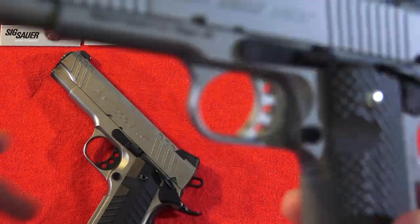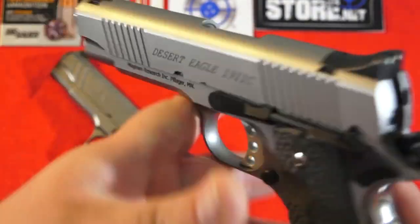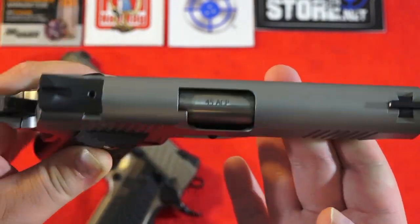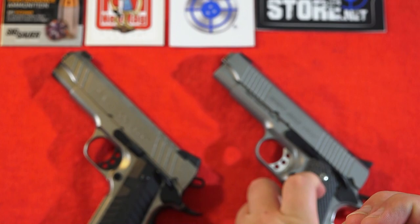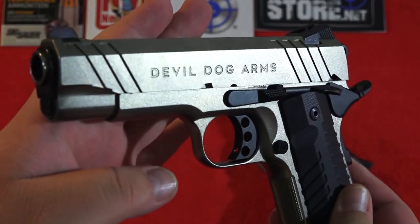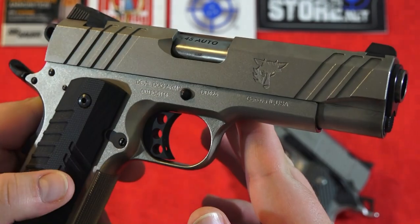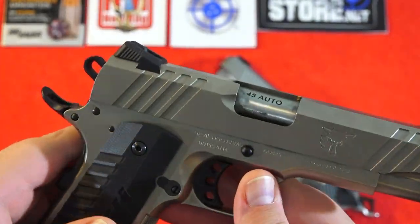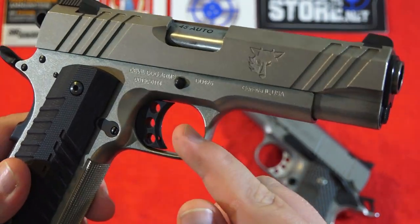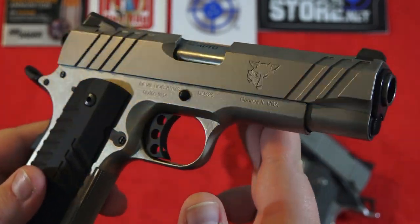Let's go over the finish on both these pistols. The Desert Eagle has a really nice matte stainless steel finish — the pistol is just very well finished overall, really nice quality. The Devil Dog Arms has an MP3 finish on it, so a little more lubricity, and it's a nice finish overall for sure. A problem with this finish though is that we can see some of the casting marks — you can see the imperfections in the metal, and you notice them a little bit more with this finish.